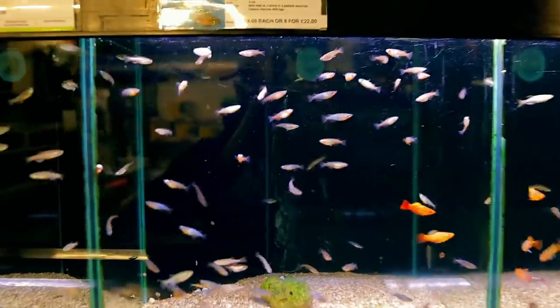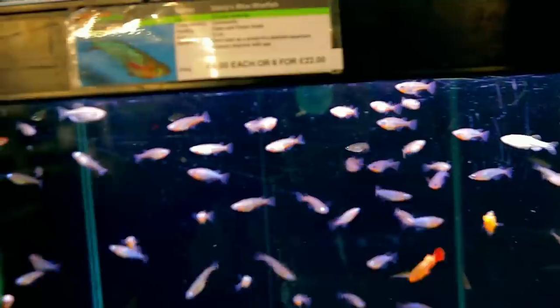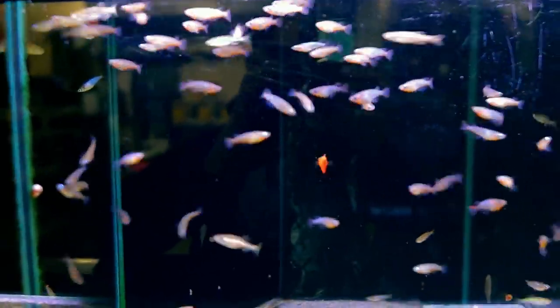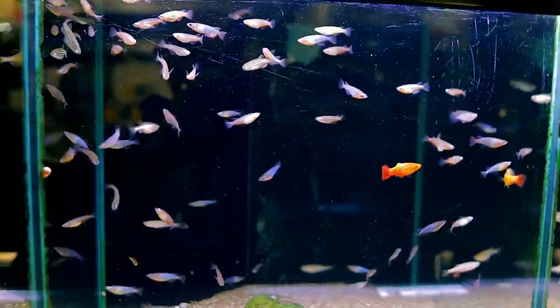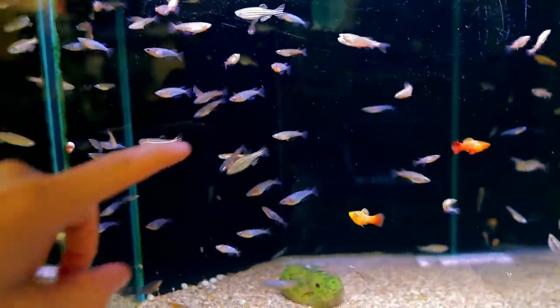Here are the rice fish — these are Daisy's blue rice fish. You can get different colour variations and different types but they're all quite similar. I have never had these before. They've got such nice colours and I hope they're showing up on camera.